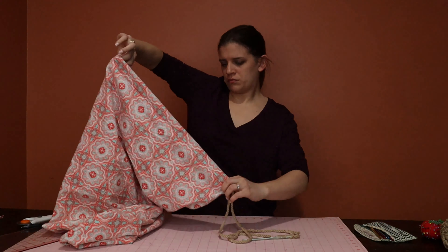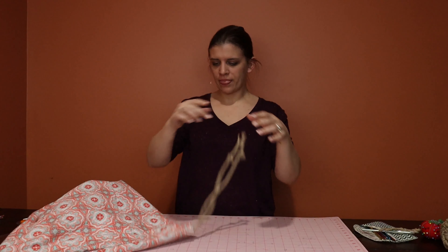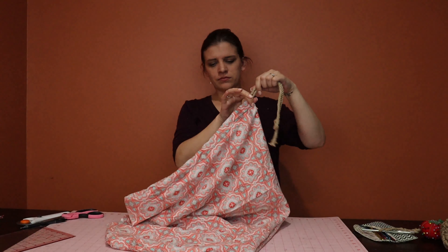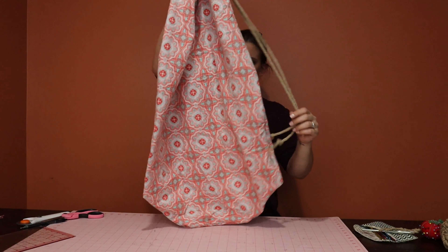Next, I'm going to take my crochet hook, put the rope on it, and thread it through just like that. I just tied two big knots on the ends to make it look a little more fashionable.